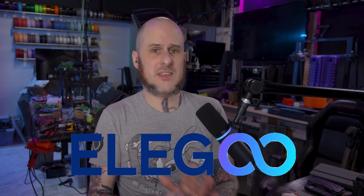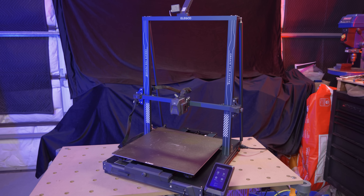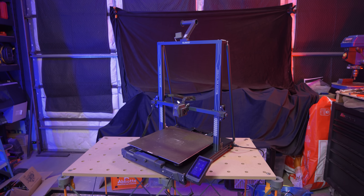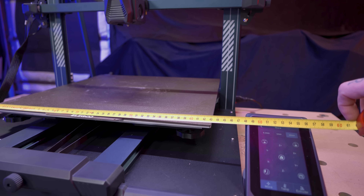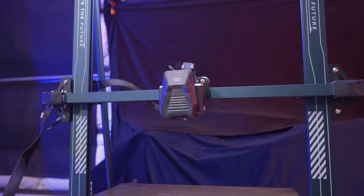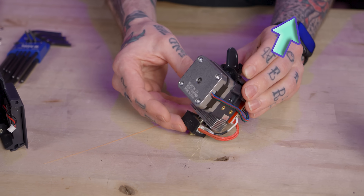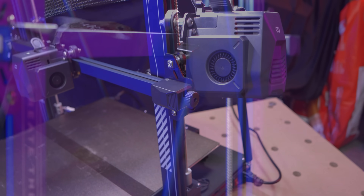Swinging back to some more entry-level stuff, we have Elegoo. They launched the Neptune 4 Max — a big, fast 3D printer I should have a video on soon — but the Neptune 3 Max wasn't really discounted enough for me to recommend it over the Neptune 4 Max. Today, though, it is on sale for a decent price. This machine has a 420 by 420 by 500 millimeter build volume and is on sale right now for $379.99, almost $100 cheaper than the Neptune 4 Max. If you're fine with big prints taking a little more time, this is still a really solid machine. I did a full review — check it out — and overall I did like it, though I wanted a few improvements the Neptune 4 Max has, which still has some rough spots to work out.